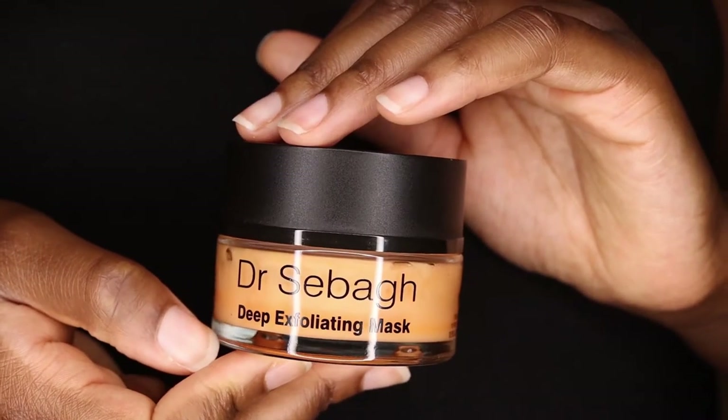Hi guys, welcome back to my channel. In today's video I'm going to be talking about the Dr. Seba Deep Exfoliating Face Mask.